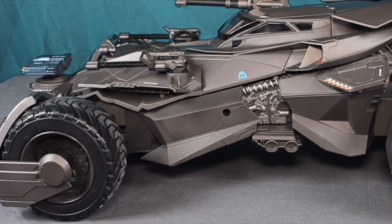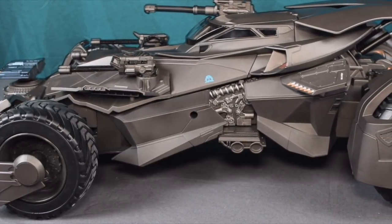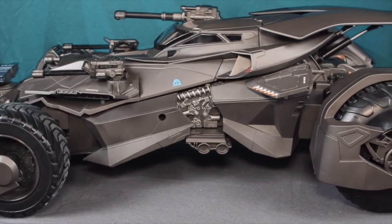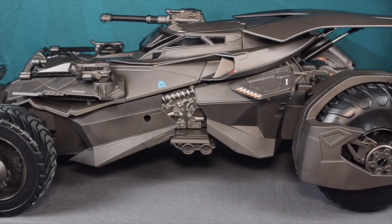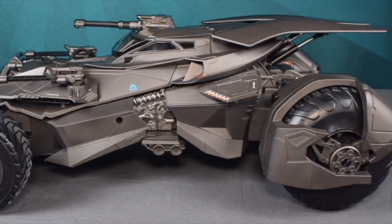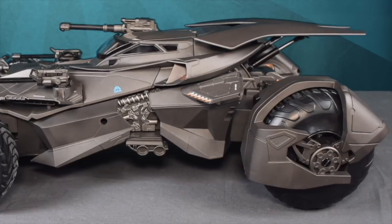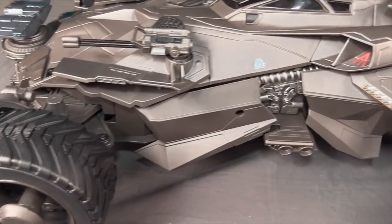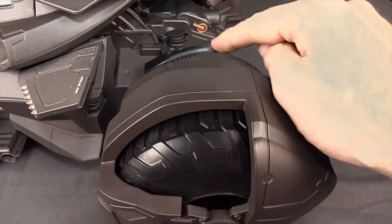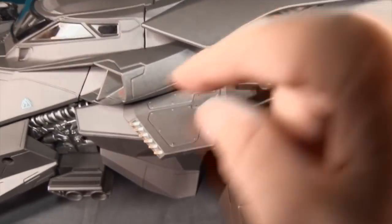The detailing on this thing is not too bad — I like the sculpting detail. The paint applications aren't that extensive, and it definitely looked more detailed when we saw the early prototype at Toy Fair back in February. You mostly have that grayish-brown plastic like we've seen with previous Mattel Batmobiles, with just a little bit of paint on the missiles.